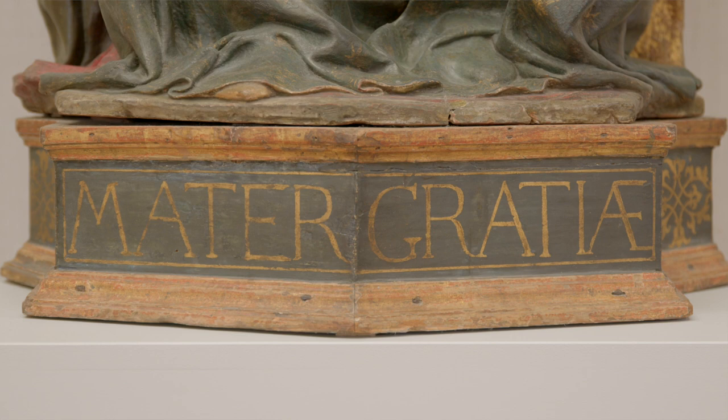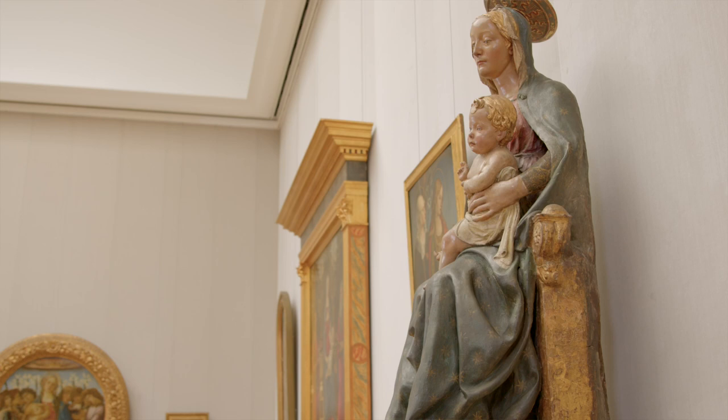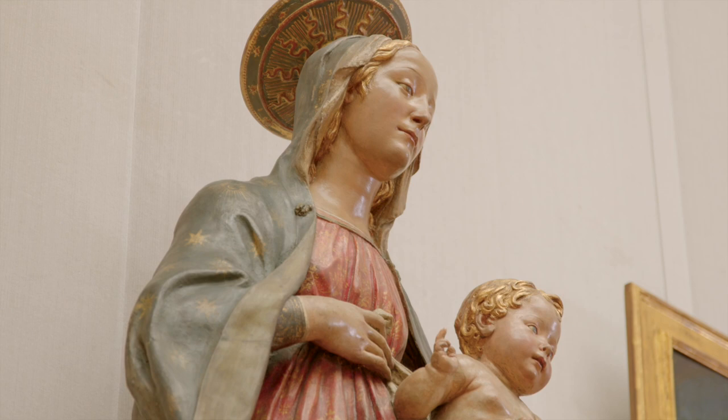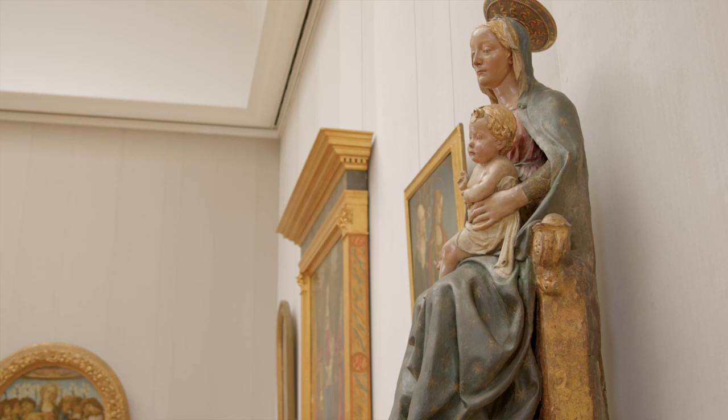She's described in this inscription as the mother of grace, which is a reminder that the Virgin Mary is in lots of ways a divisive figure within the world of Christianity. At the time of the Reformation, when the Protestant churches split away from Rome, one of the things they were objecting to was the idea that Mary played a role in allowing that grace to be offered to the world. They wanted it to be focused on Christ alone, and the idea that Mary — or any of the saints — might be objects of devotion in statues like this was something Protestants were very concerned to distance themselves from. That would come many decades after this work.